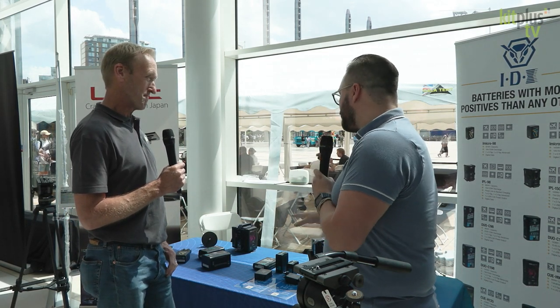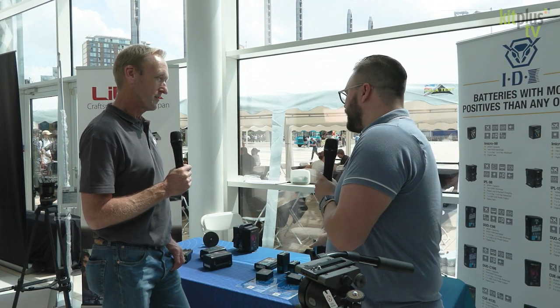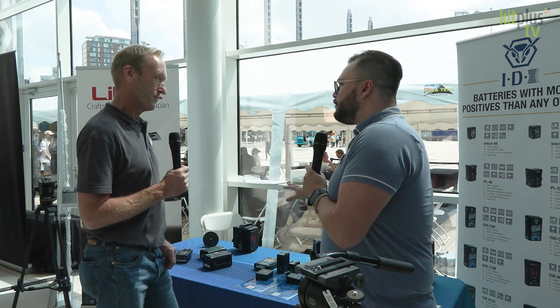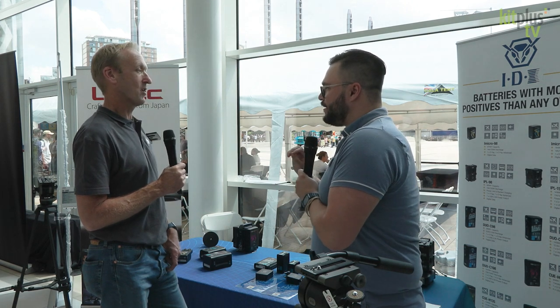Yeah, so we've got two new SBU models. If you're familiar with the IDX range, we had the SBU 98 and SBU 50. What we've done is refreshed these models to now include a USB-C PD socket.